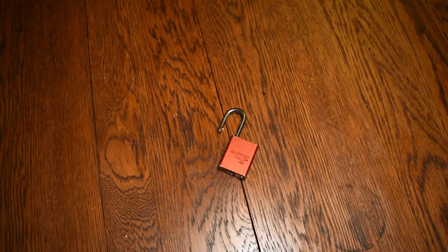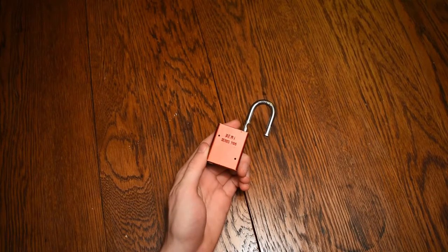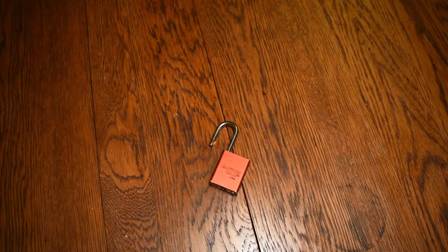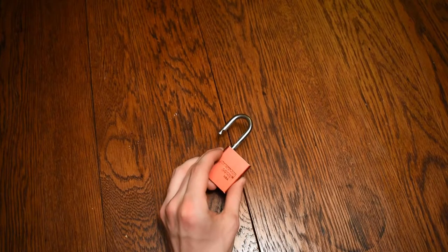This is not the lockpicking lawyer, and the lock I have for you today is an American lock, Zemi Series 1105. Now this lock I found about 11 or 12 years ago lying in a baseball field. Now I was just a kid, so seeing a bright red lock on the ground drew my eyes right to it.